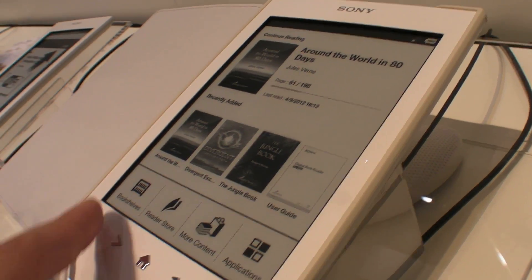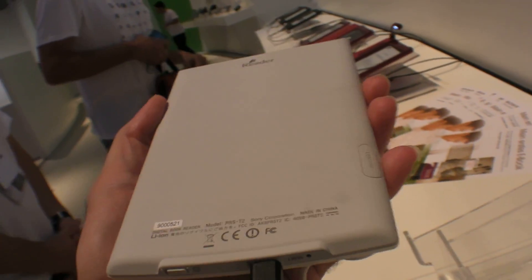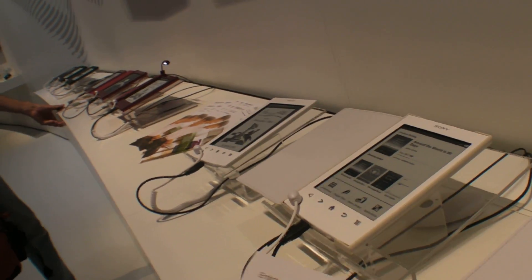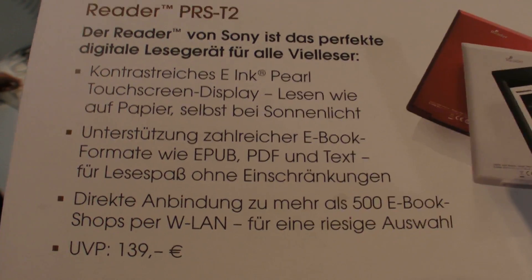The battery is better than before — it lasts eight weeks. That's awesome. It costs 139 euro and is released in Germany on September 7th.